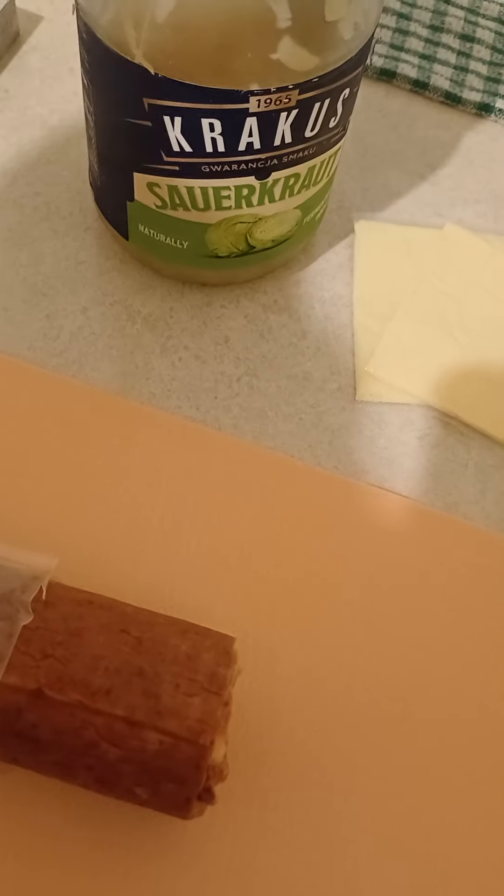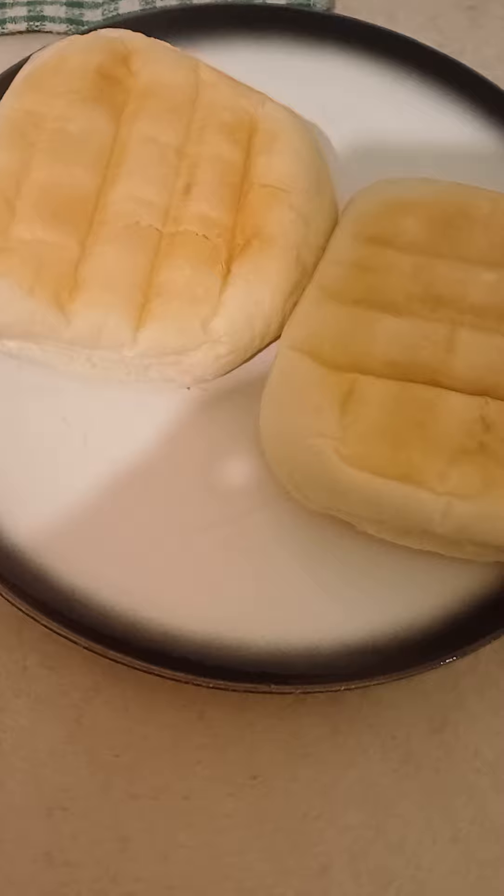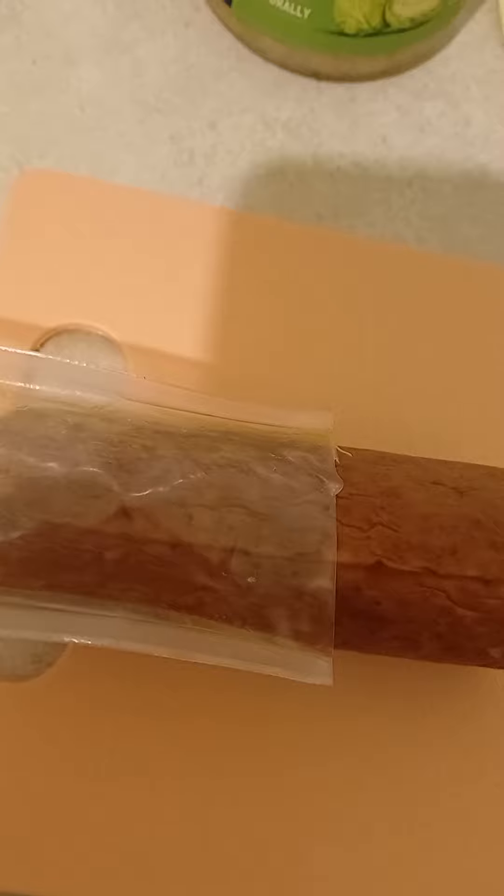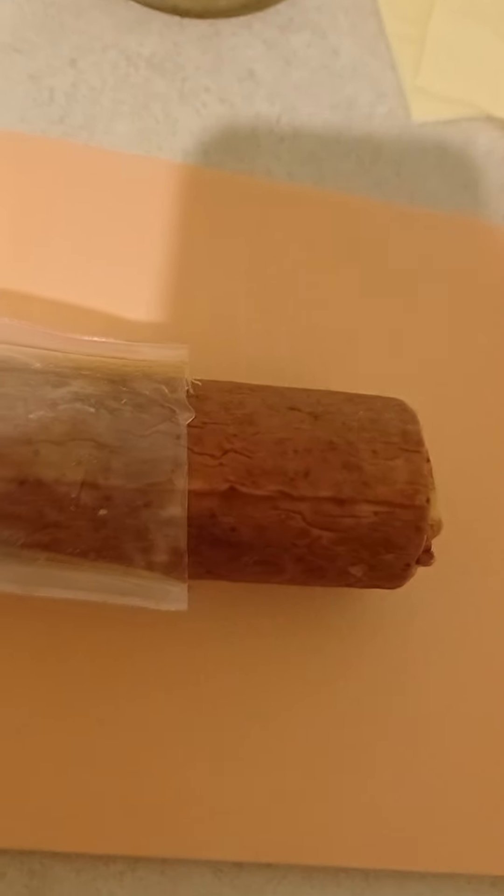Good afternoon guys. I'm gonna make myself dinner — two ham rolls. Beautiful. So that's with salami, and this is from my country, the salami. It's very good.